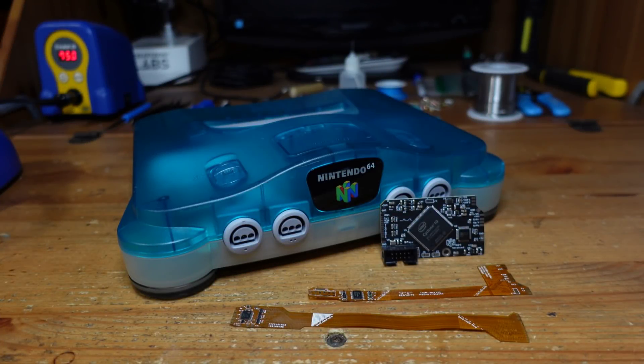Hey guys, welcome back to Fix It Friday. So this week we're going to be talking about the Nintendo 64, and this is definitely one of my favorite consoles from the 90s. I do have a lot of fond memories of playing this when I was growing up.